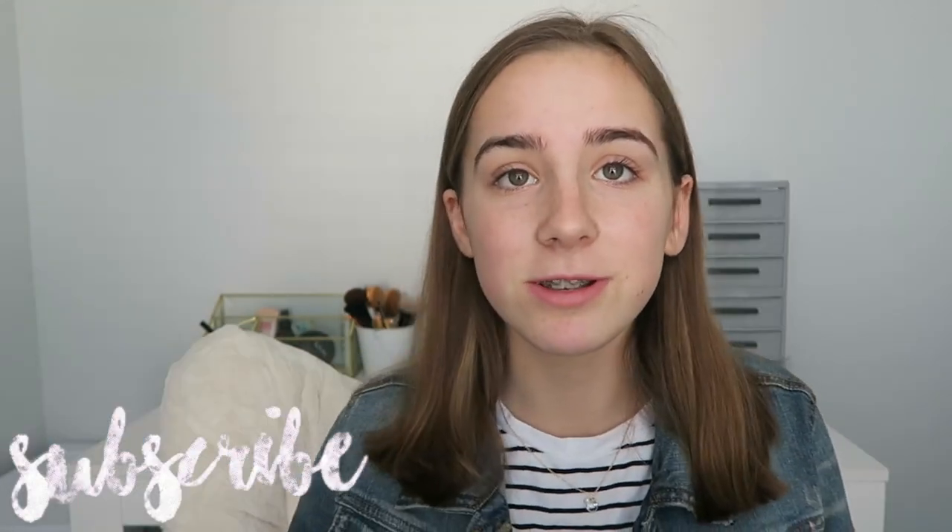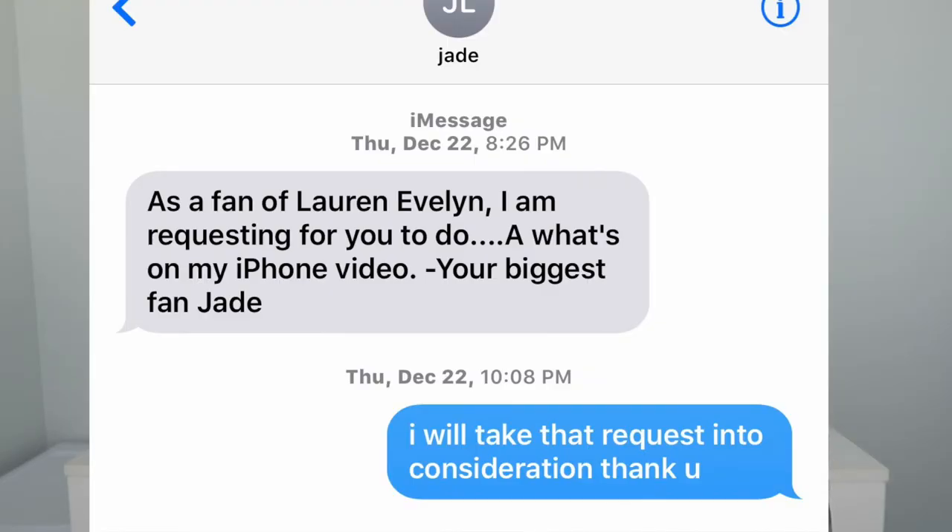Hello and welcome back to my channel. My name is Lauren and if you have never seen my face before and you want to subscribe, make sure to subscribe — there will be a button you can click on a computer, and on a mobile device it's right down there somewhere. Today's video is going to be a 'What Is on My iPhone 7 Plus.' I've seen a lot of these videos on YouTube and I really liked them, and I got tons of requests for this video. Let's just get right into it.